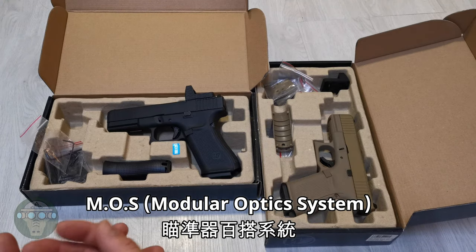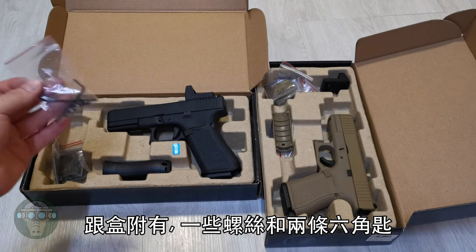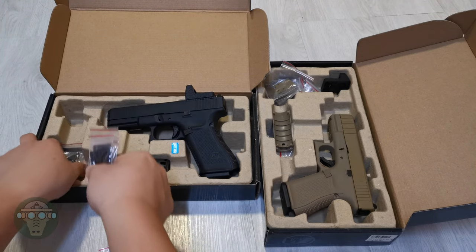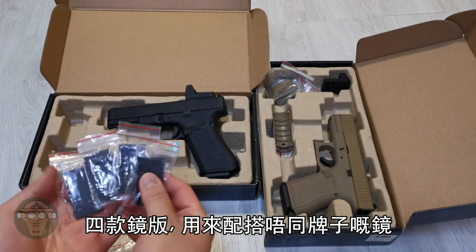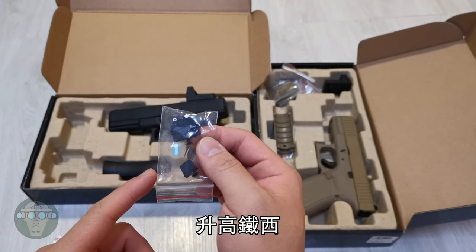MOS stands for Modular Optics System. Now in the box, what you get is a bunch of screws and two hex keys, four different adapter plates for different brands of optics, and then you get a set of raised iron sights.